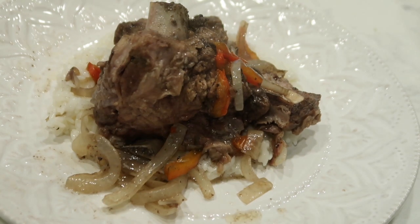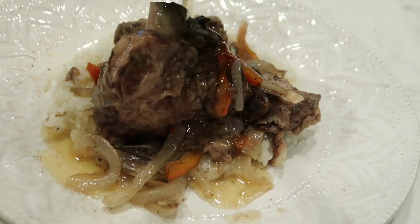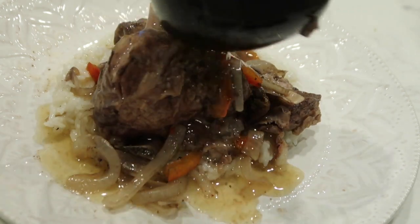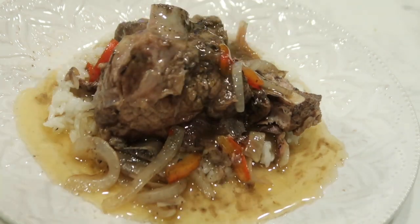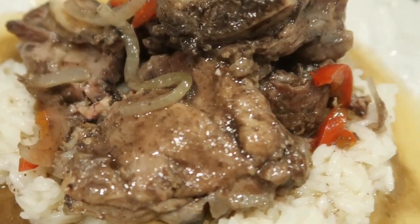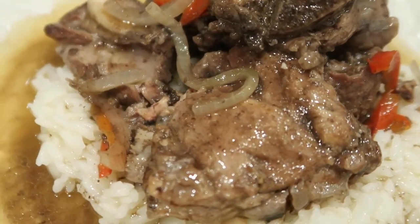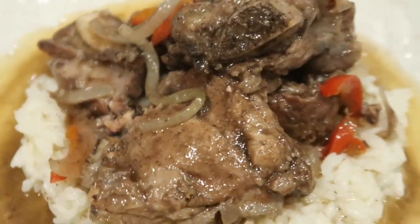For our final step, we're going to pour a little bit of that neck bone juice over top of your neck bones and rice. I like to pour a generous amount — you can pour as little or as much as you'd like. Your neck bones are going to be tender, juicy, and delicious. This meal is perfect for family and friends. I hope you guys enjoyed this video. Please like it if you did, subscribe to our channel, and don't forget to hit the bell so you don't miss our next video.